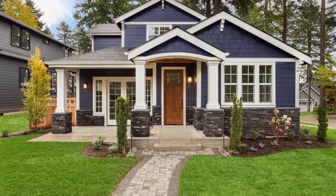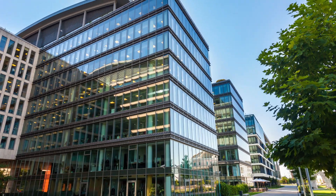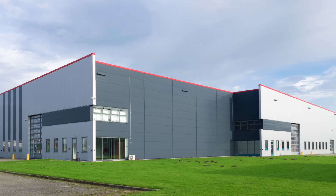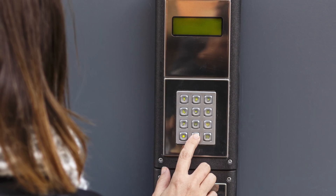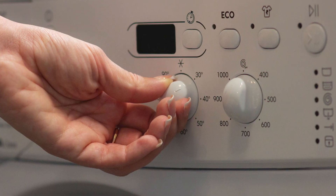As our world grows more digital and integrated, advanced human-machine interface solutions are vital for automation in our homes, workspaces, and factories. We are progressing beyond the aging HMI solutions that leverage traditional mechanical buttons and switches.